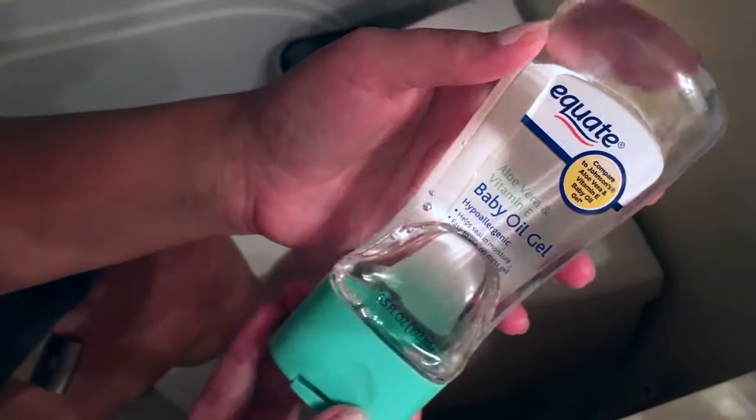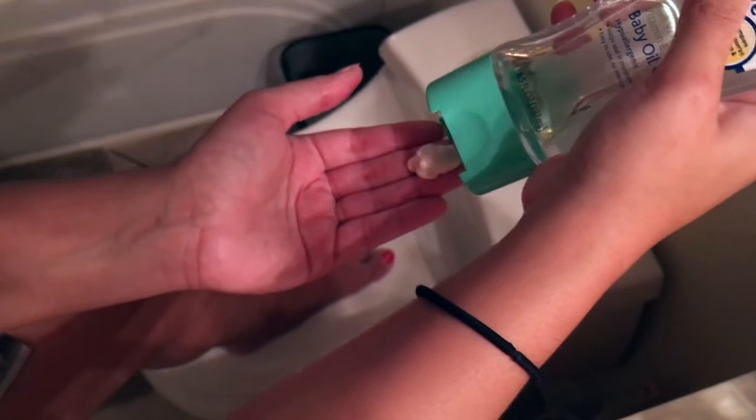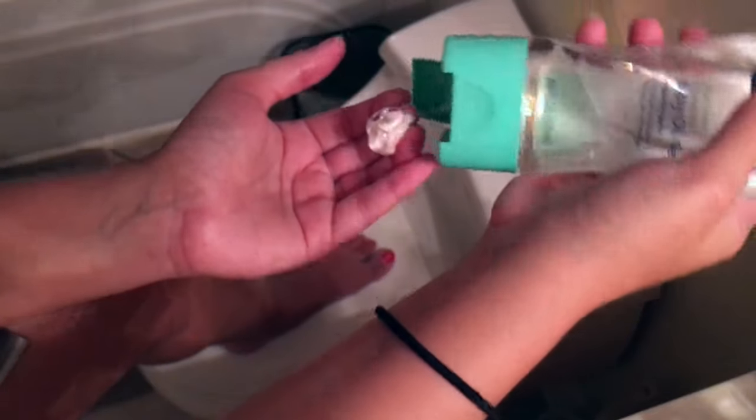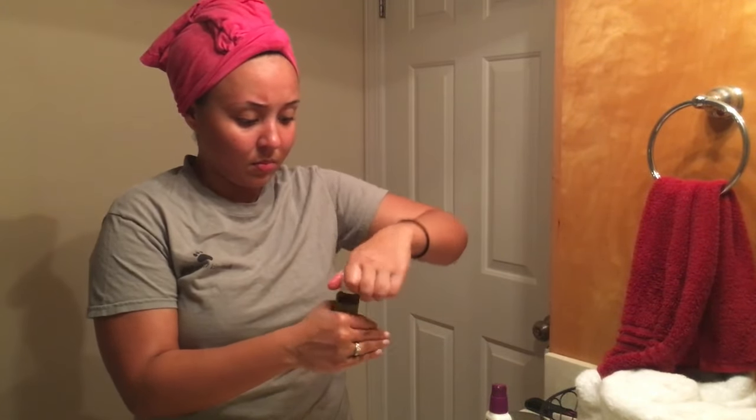Fresh out of the shower, we're going to go ahead and moisturize. I'll be using this Vaseline Intensive Care lotion and mixing it in with some of my baby oil gel. I really like this combination — it really helps my dry skin but it doesn't leave me sticky or with any leftover residue.